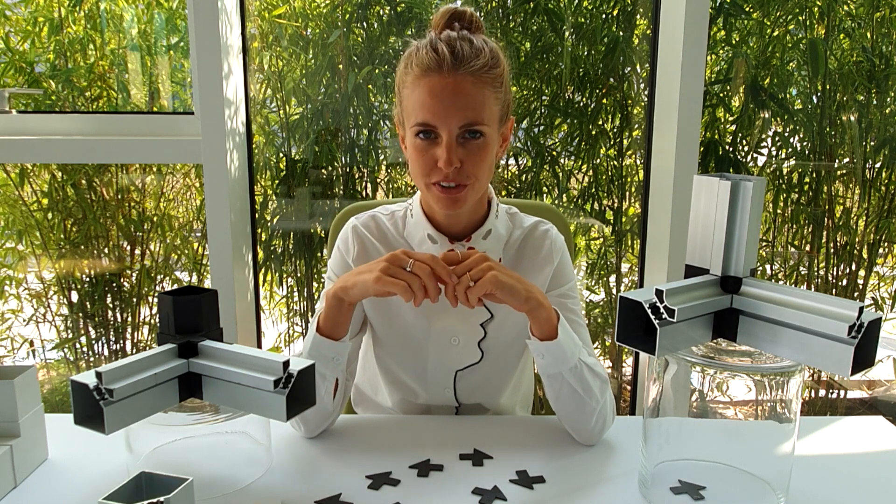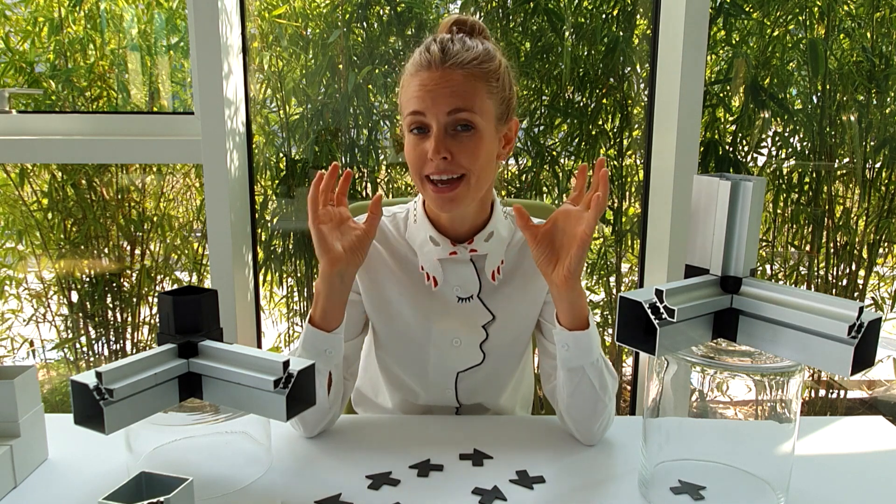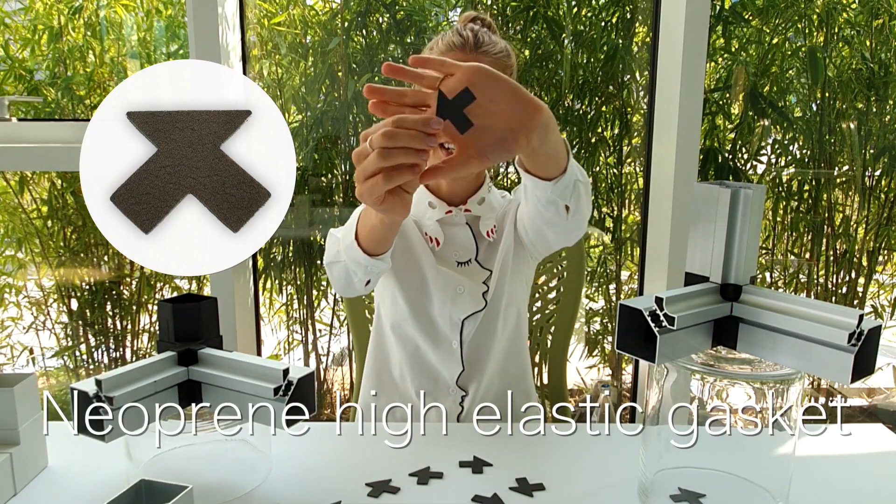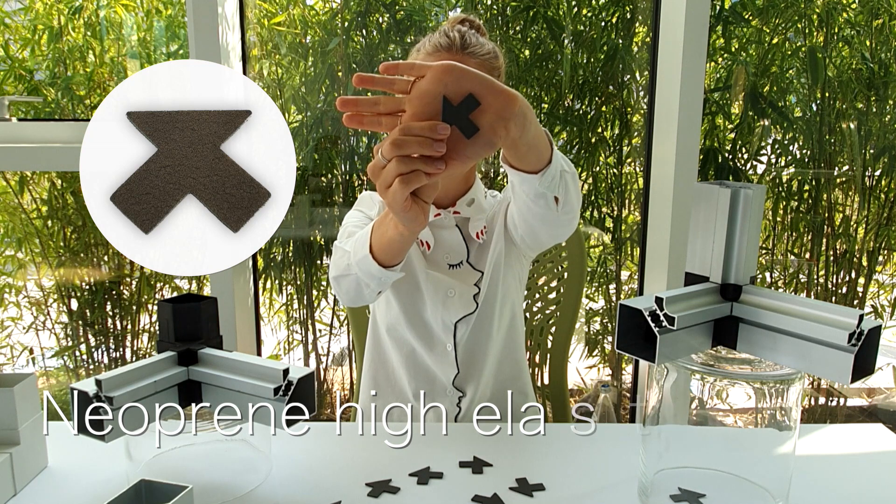Exactly for this reason we created a new gasket to improve the connection between profile and corner to get an extreme tightness. Here we are! This is a neoprene high elastic gasket.